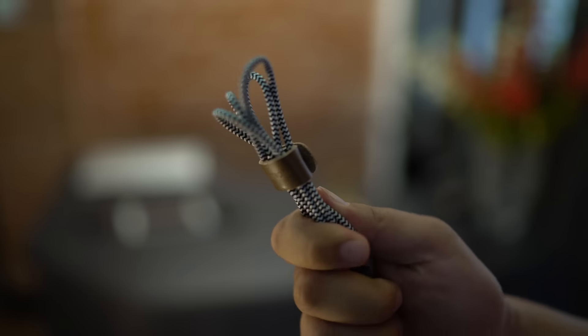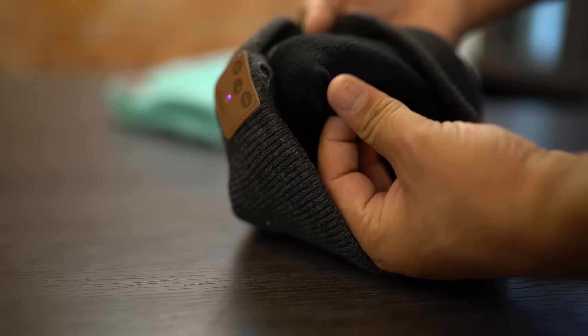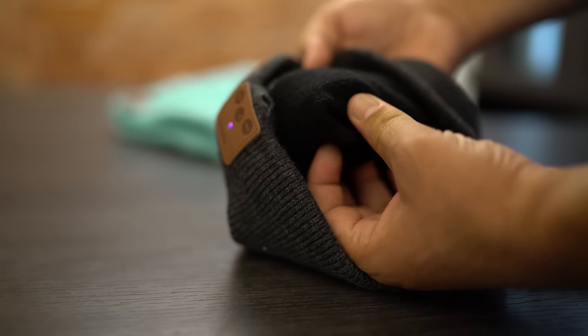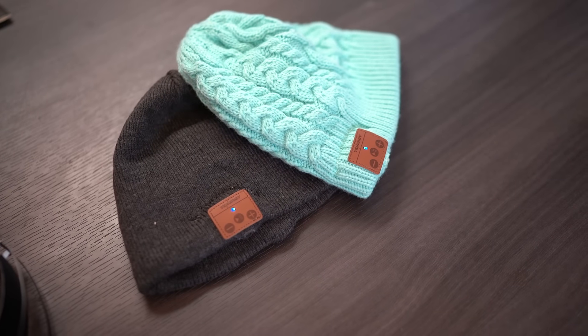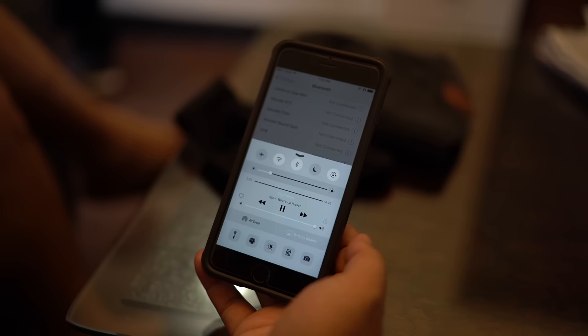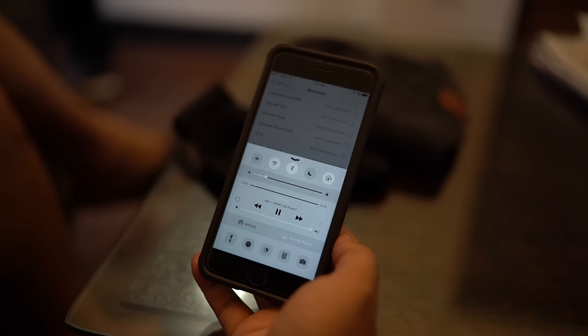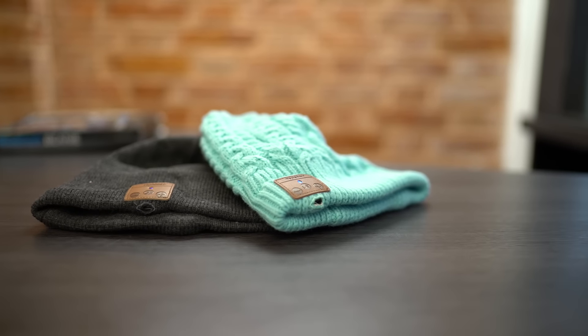Next we have the Bluetooth Beanie from Tenogy. Combining a winter hat with built-in wireless headphones sounds like a pretty unique idea, but on chilly mornings when you can't keep yourself from listening to music while avoiding tangling wires, this beanie can be a perfect choice. The beanie is light, the material inside feels very soft, and it's warm and comfortable to wear. You can easily pair your smartphone via Bluetooth, and the speakers embedded within the hat's fabric deliver a surprisingly good listening experience with clear sound, nice highs, and it can get very loud.